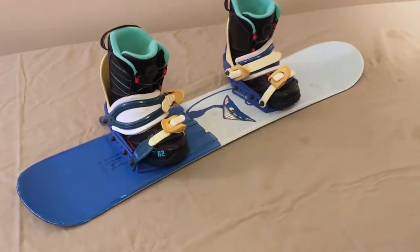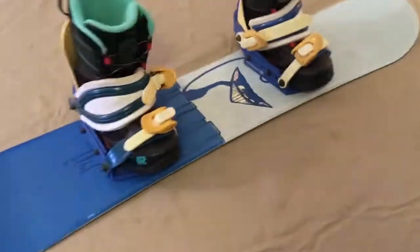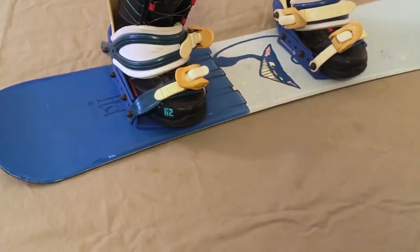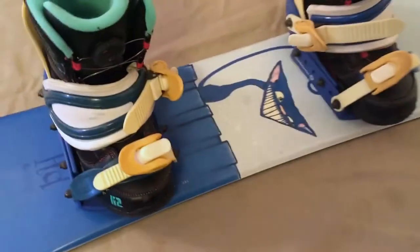Well mums and dads, a nice kids snowboard combination, let's go through it. This is a Scat 105, 105cm snowboard, nice and small for your young man or young lady, U-size 4 boots, and appropriate Rossignol bindings to match.